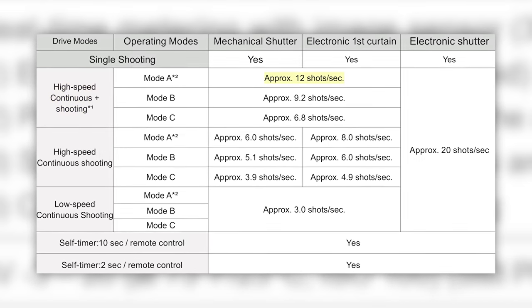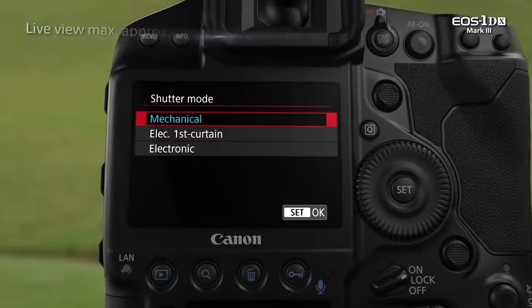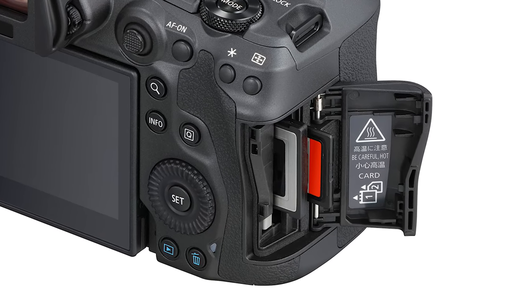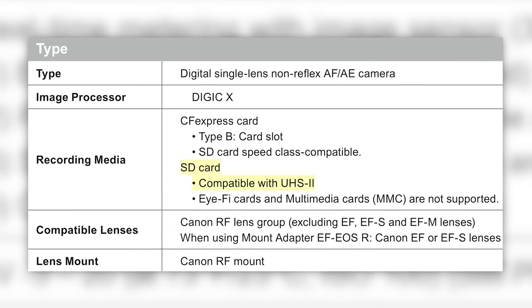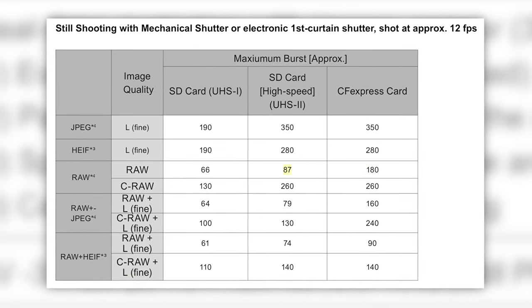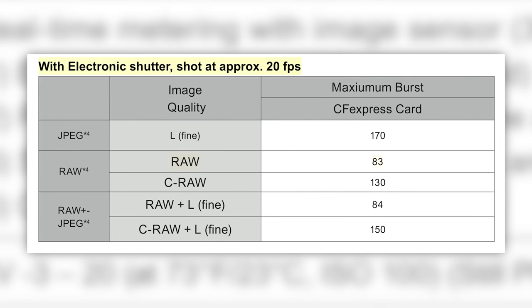You will be able to shoot 12 frames per second with the mechanical shutter and 20 frames per second electronically. It doesn't have the same 20fps mechanical shutter as the 1DX Mark III — the 20fps is silent electronic only. In terms of card slots, you have dual slots: CF Express and one UHS-II SD card slot. You will get 180 RAW files in a burst to the CF Express card and 87 to the SD card when shooting RAW, or 83 RAW at 20 frames per second — roughly four seconds of holding the shutter down in electronic shutter mode.